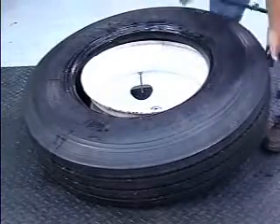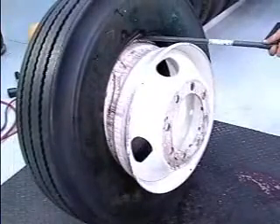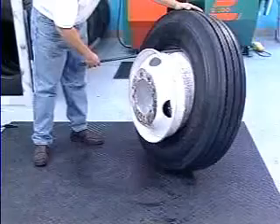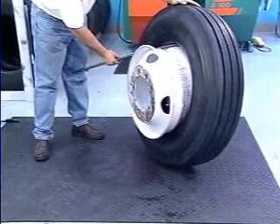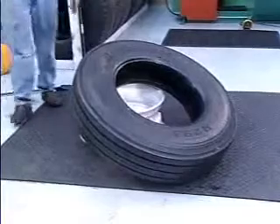Lift the tire assembly into a vertical position and insert the straight end of the T45A tire iron between the tire bead and the back rim flange until the tip hooks over the backside of the rim flange. Holding the tire iron as shown, lower the tire assembly while pulling up on the tire iron. A rocking or bouncing action may be necessary to pry the rim out of the assembly in some cases.